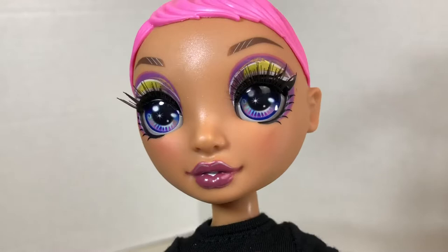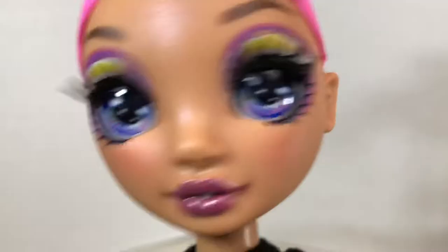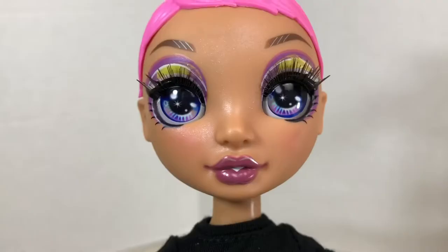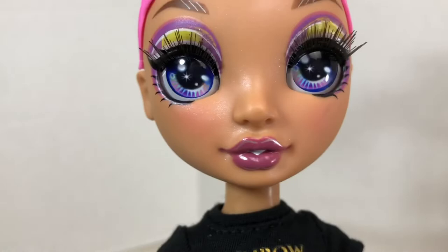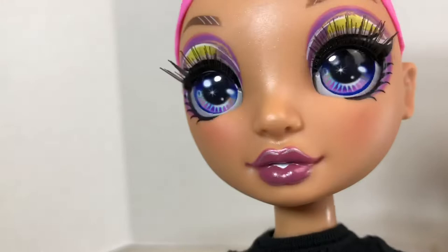Her skin tone is kind of a tan color. She's got an amazing amount of eye shadow going on, but it looks like a factory defect because it's much neater on one side than the other. The yellow in her eye shadow is smeared on one eye and not on the other. She's also got a heavy mascara look — the cat eye is perfect on one side and smudged on the other. She does have pretty eyes and that shimmery highlight on her face.